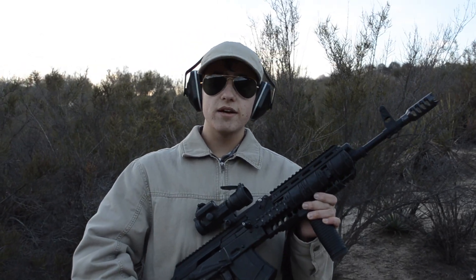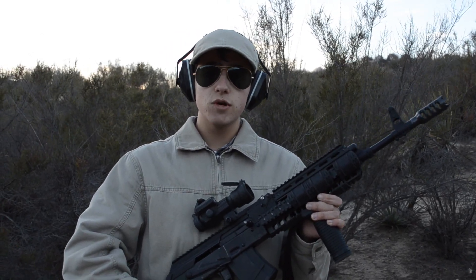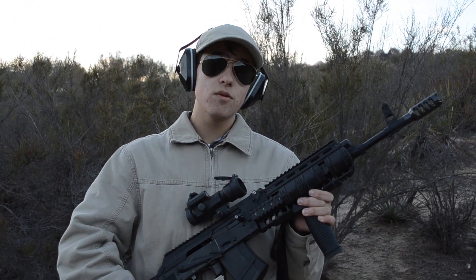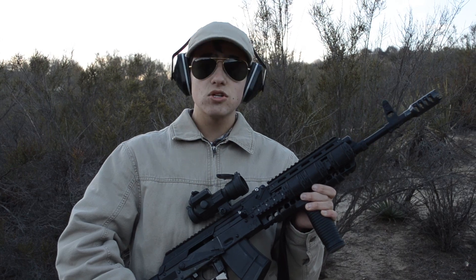If you're interested in putting a muzzle brake on your Saiga or your AK-47, go check out Carolina Shooter Supply and check out their Dominator muzzle brake. This thing is an absolute beast.